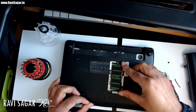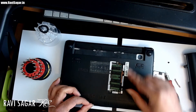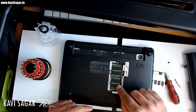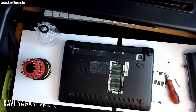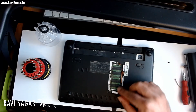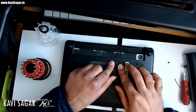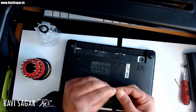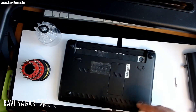To put it back, just reverse the whole process. Insert the RAM at a slanted angle, then use the clips again and it will lock itself. Once done, put the panel back and make sure it is secure. Make sure you keep track of your screws.